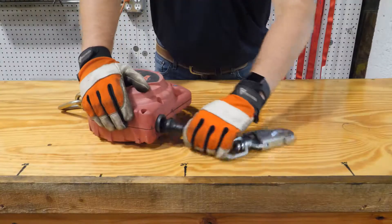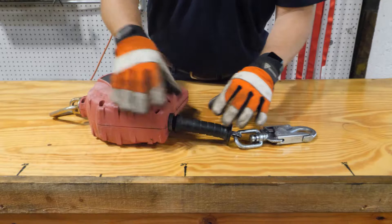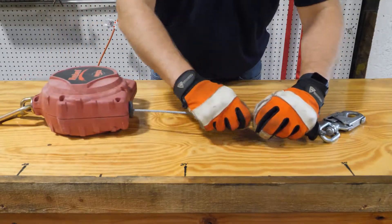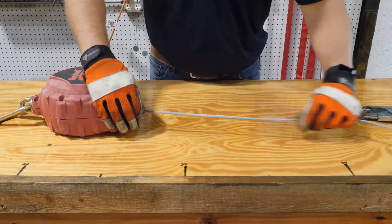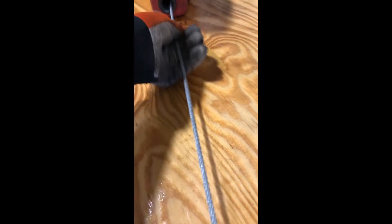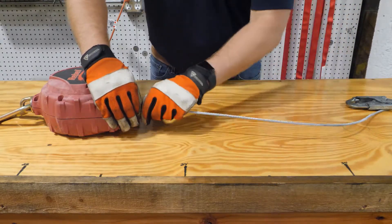Now it's time to inspect the cable. Make sure you're wearing gloves just in case there are any burrs in the line. Start by pulling out the cable by the handle and visually inspecting it, running your gloved hand along it checking for burrs, frays, dents, or anything that might affect the function of the SRL. Also check for excessive dirt or grease, as these can bind up inside the cable housing. Make sure you do this throughout the entire length of the cable.